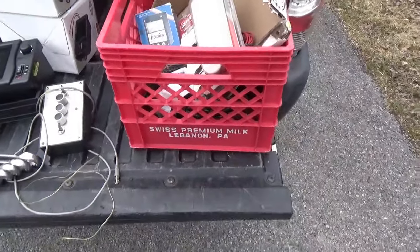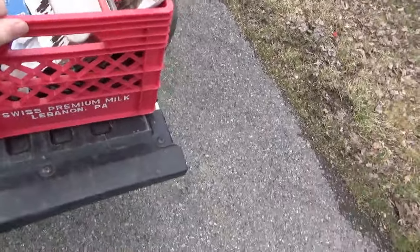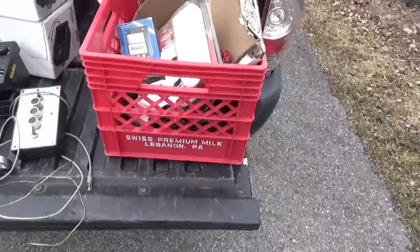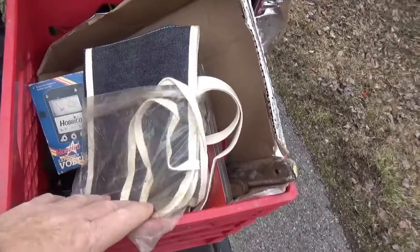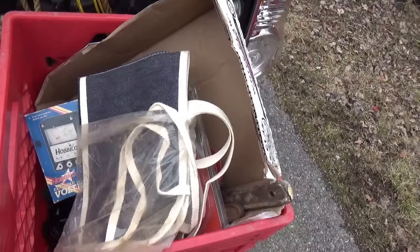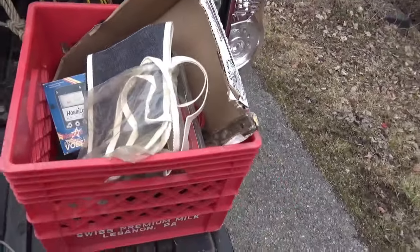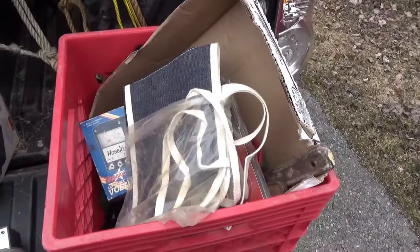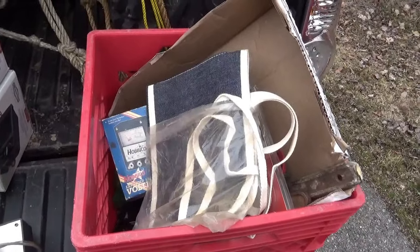On the way out, this guy had this milk crate for three dollars. It's like a real milk crate, so I grabbed that. This was also with the three-to-four-dollar stuff. It's an apron — you can wear it while you're using your Dremel. It's just got Dremel on it. You can look really cool in your Dremel apron.